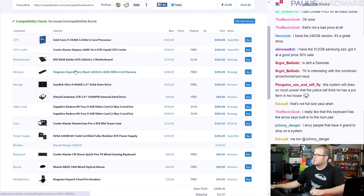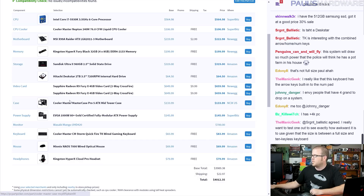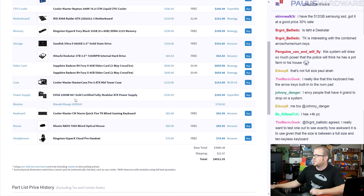Let's double-check the full list: 5930K, Neptune 240M, MSI X99 Raider, HyperX Fury Black 32GB kit, SanDisk Ultra II 960GB plus Hitachi Deskstar 2TB, two-way Crossfire Fury X's, Cooler Master Master Case Pro 5, EVGA 1000W power supply, Wasabi Mango 42-inch 4K monitor, Cooler Master QuickFire TK keyboard, Mionix Naos 7000 wired optical mouse, and Kingston HyperX Cloud Pro headset — all for $4,000. I was nickel-and-diming $20-40 price differences just to fit within that envelope.